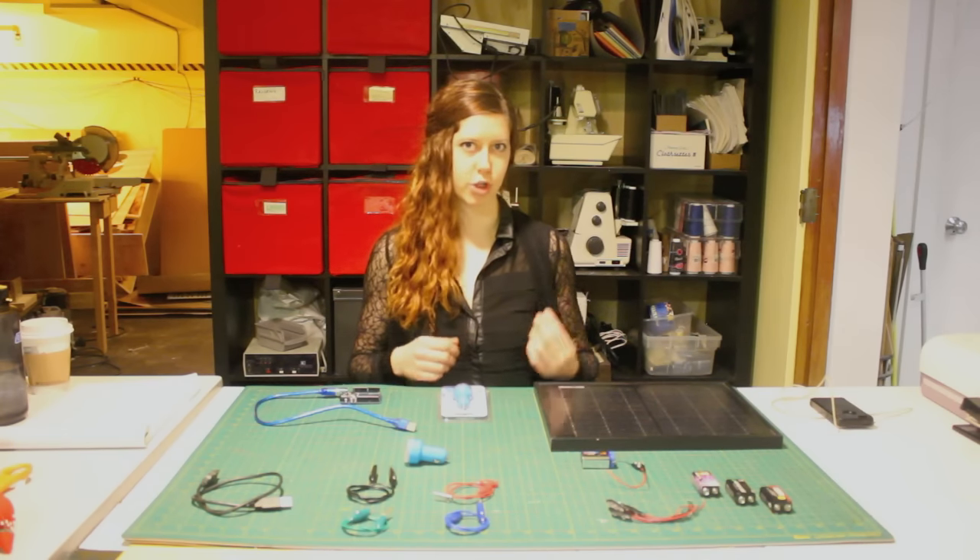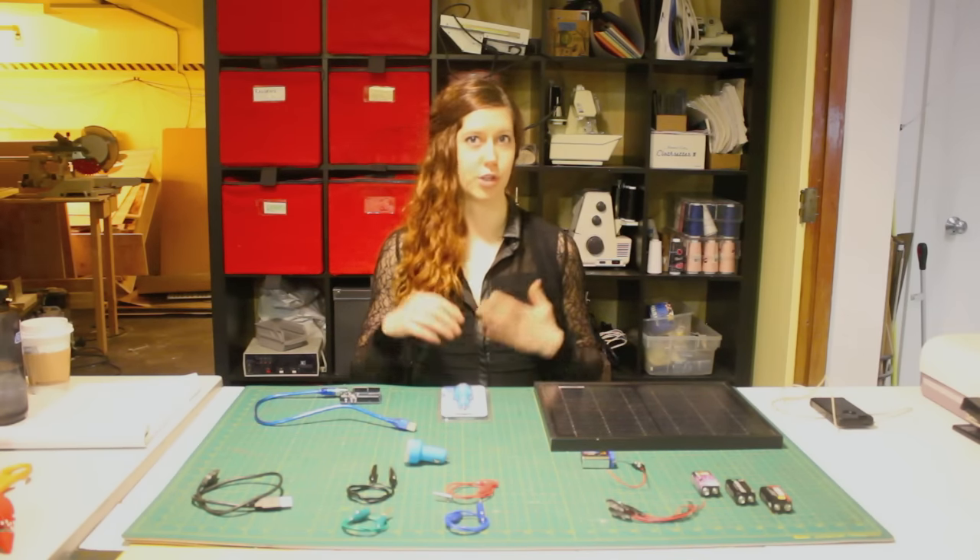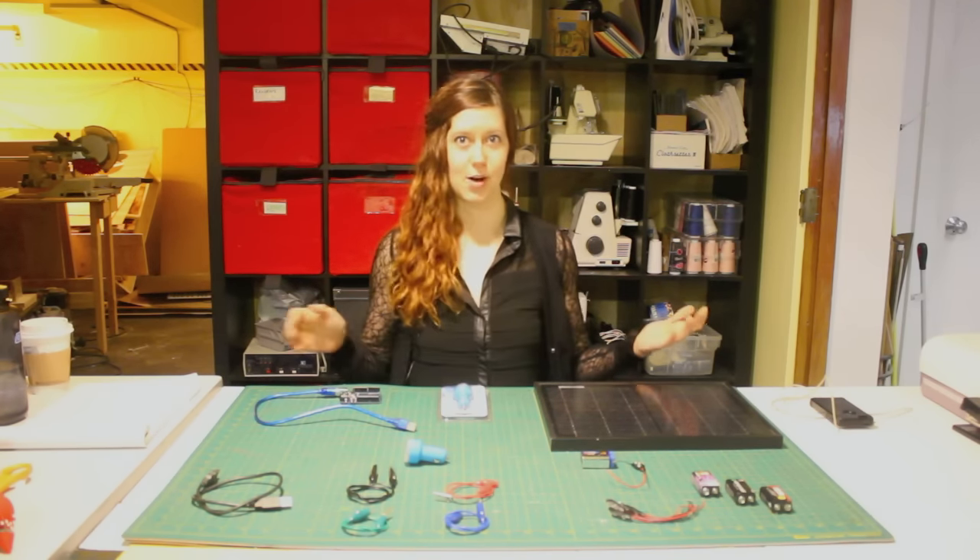What's really cool about this project too is that it's really easy to add in a solar panel to charge the battery. So you can use renewable energy technology to charge your phone, which is really awesome.